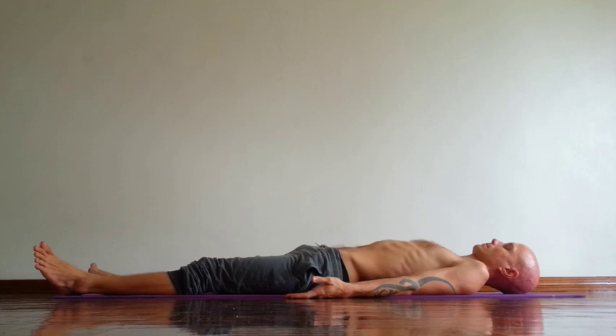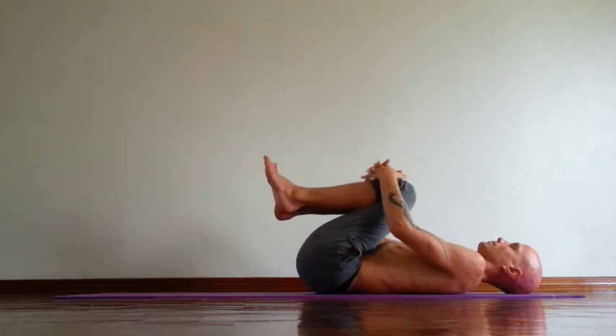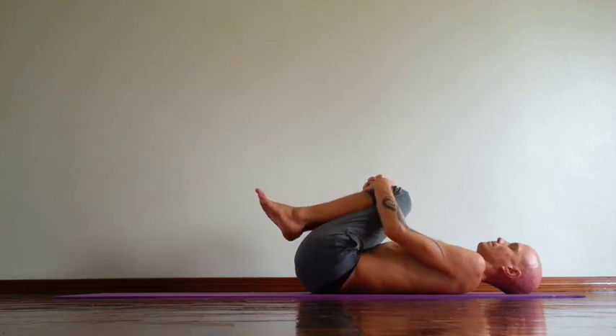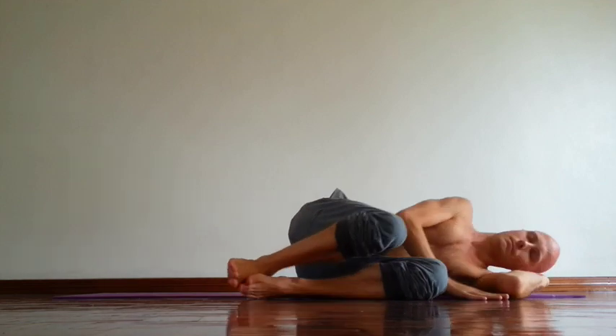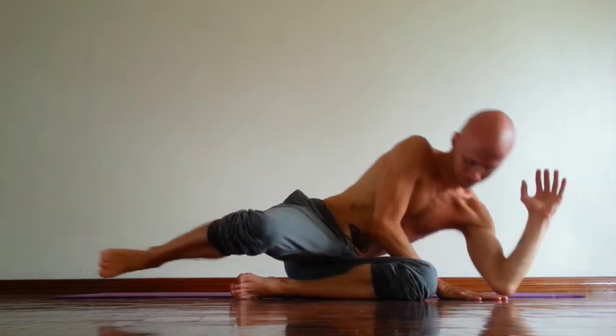Relax neck, jaws and tongue. Then relax your facial muscles, temples. Soften your eyes. Soften your breath. Let your mind calm. Relax your mind. Stay in the pose 3 to 10 minutes. You come out of the pose: bend your knees, then hug your knees. You can rock your back a couple of times from side to side. Massage the lower back and shoulders. Then turn on your side. Press palm down. And then slowly come up.